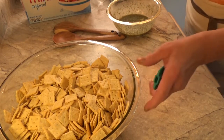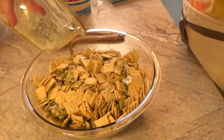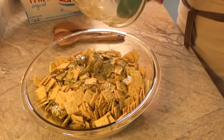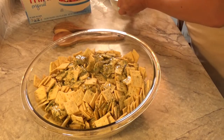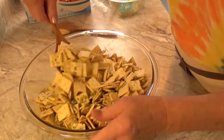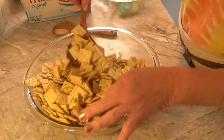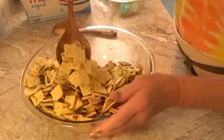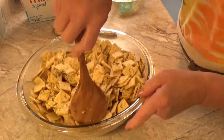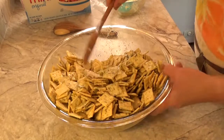I'm going to pour this over the crackers. Smells good already. I'm going to toss it all around. These little spoons are really good for tossing these all around.